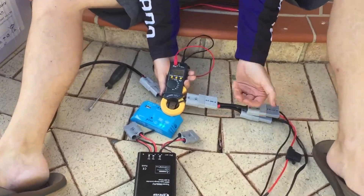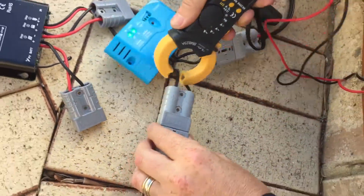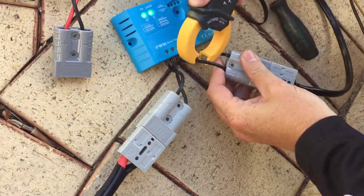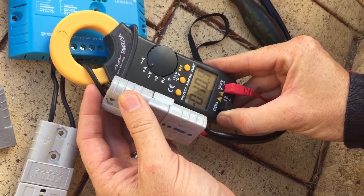On the PWM controller you can see about 10.9 amps coming in. We put it on the other side — the side going to the battery — and it's also 10.9 amps. Same thing.